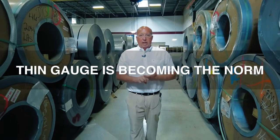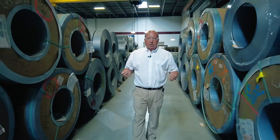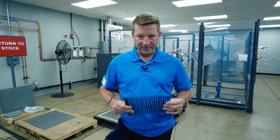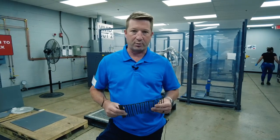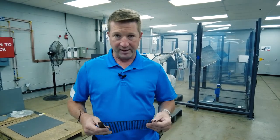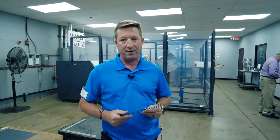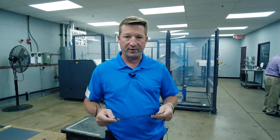Today, with the motor designs that are coming out, we're seeing a lot more call for thin gauge, non-grain oriented, grain oriented, and special alloy materials like nickel and cobalt. Over the past few years, we've seen material get thinner and thinner. Typically, what used to be 29, 26, and 24 gauge — running basically 14 to 29 thousandths — we're now seeing a lot of material change into 5, 6, 7 thousandths, which is quite a bit thinner.